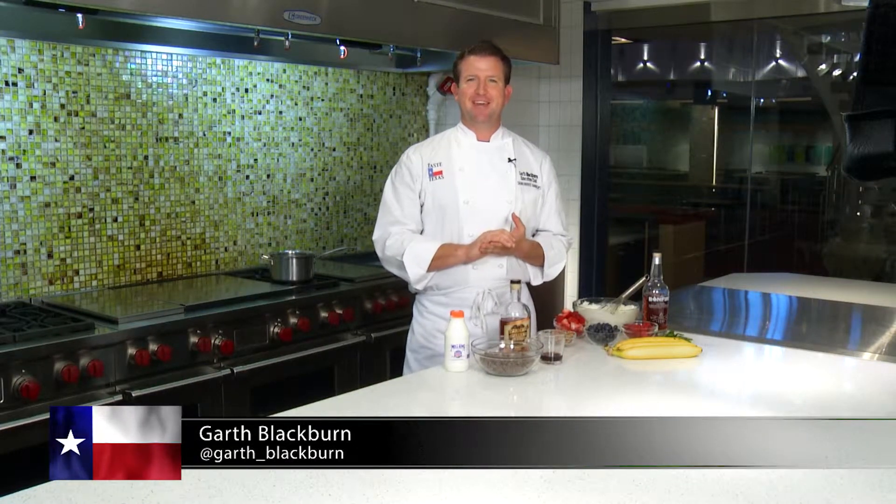We are in the super sweet Sub-Zero and Wolf showroom today and we are gonna do a grilled banana sundae split. So it's gonna be delicious.